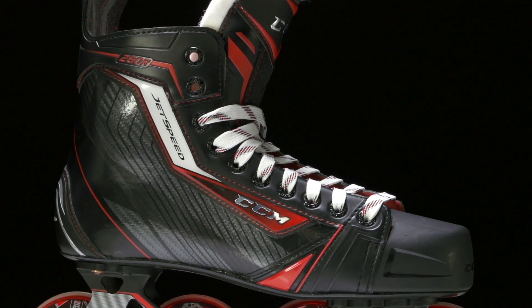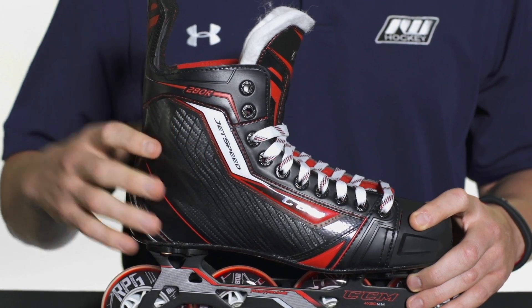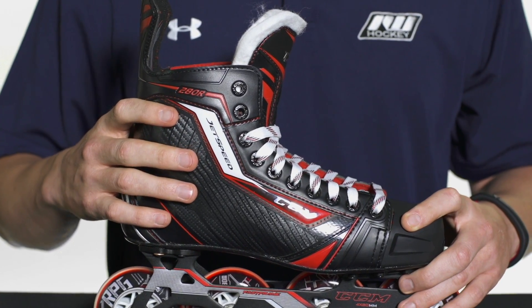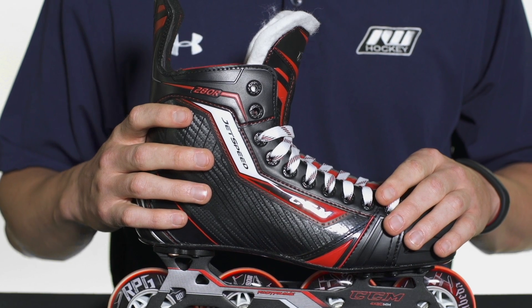Into the quarter package, it's a big jump in performance compared to the 270R with their synthetic action form quarter. It's going to be a big jump in stiffness and support, so you're going to get more power out of that stride, but it is going to form a little bit better to the foot, especially when you go ahead and bake them.